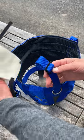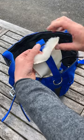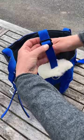Then take your wool pad from the back, thread the upright through the slot, and slide it over and into the muzzle.